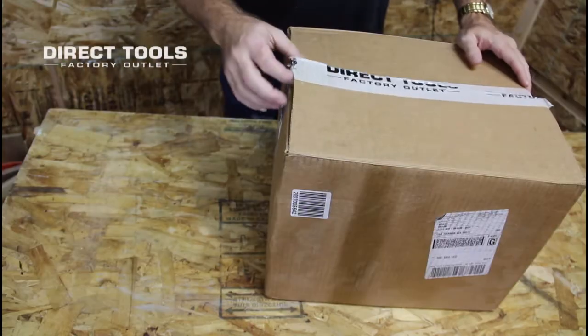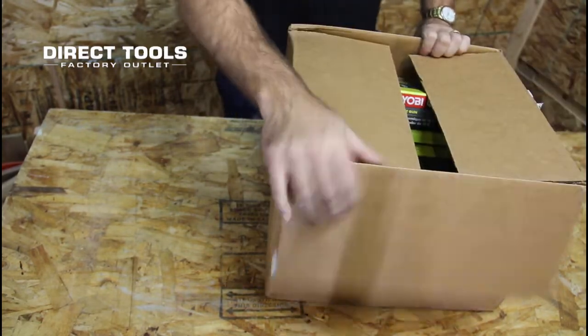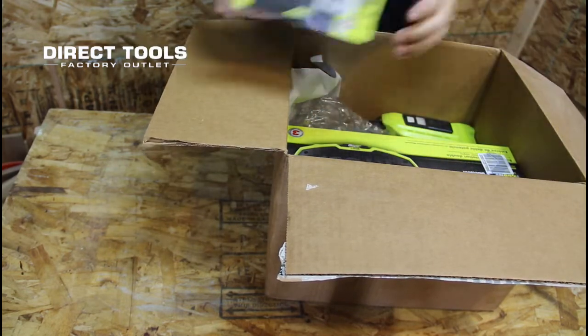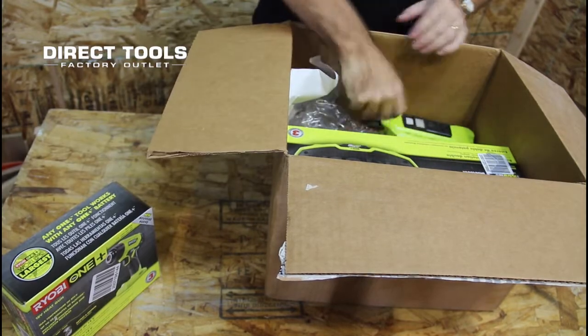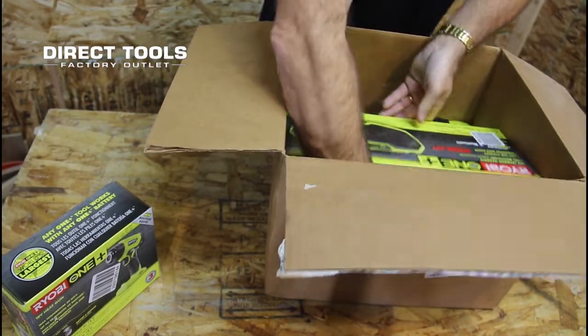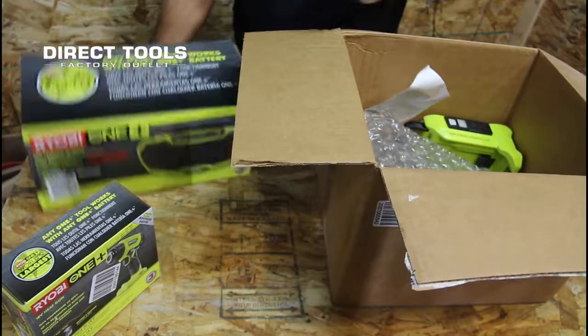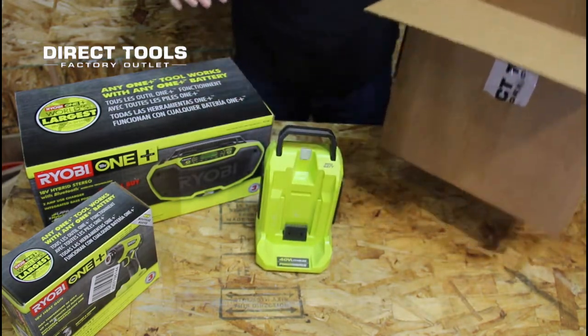The next box is from Direct Tools. I took advantage of their Black Friday sale — everything was about 20% off. I got the heat gun, the hybrid radio, and the inverter.